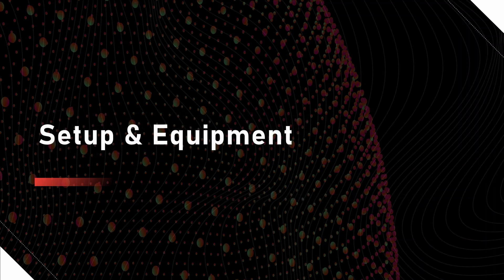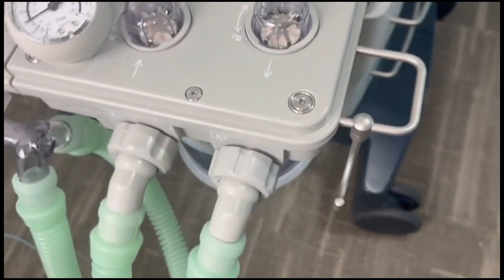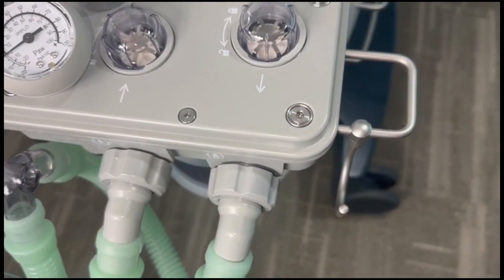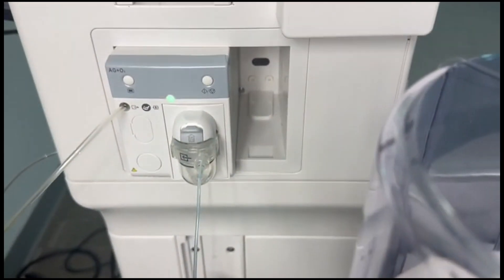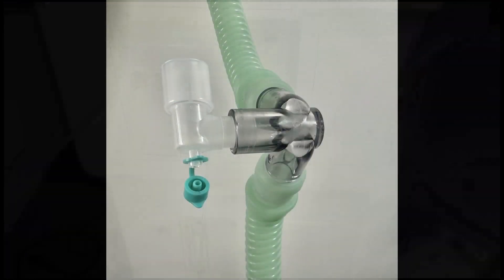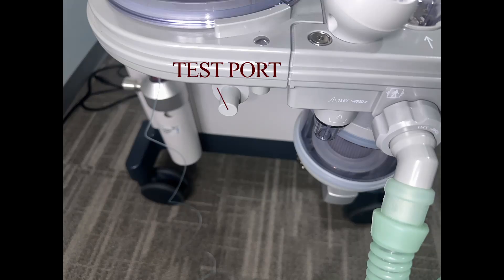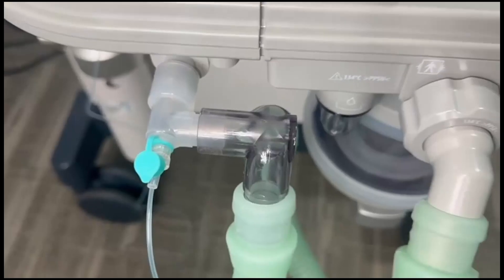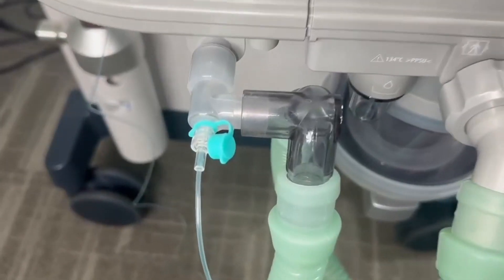Setup and equipment. Connect the breathing circuit to the breathing system. For units with a gas module installed, plug the airway adapter into the Y piece of the breathing circuit, then plug the airway adapter to the test port. Make sure the sample line is connected from the gas module to the airway adapter.